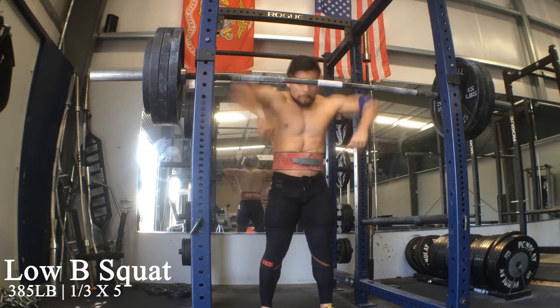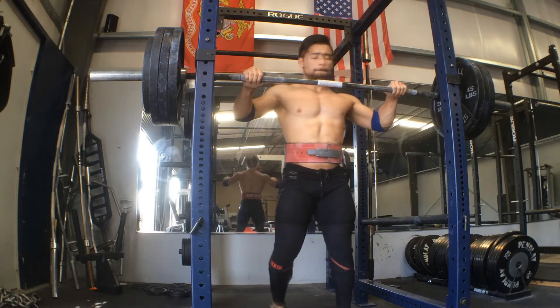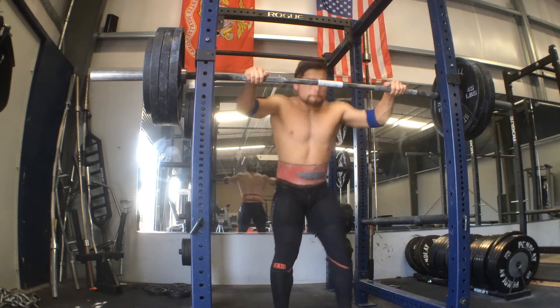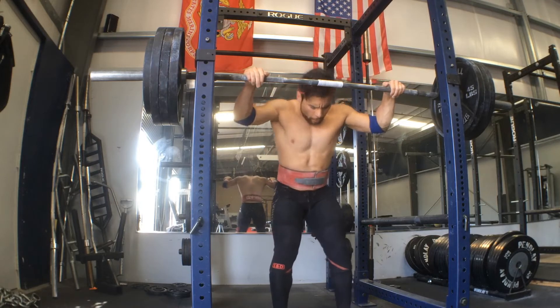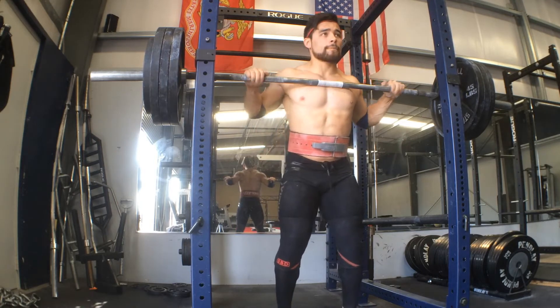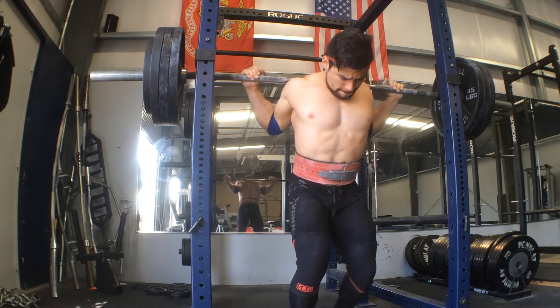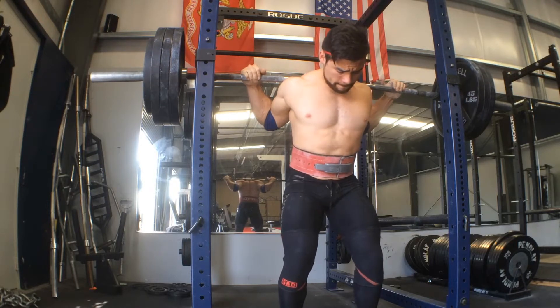What is going on guys, Raw Drugo here back with this week's training footage. I will say right from the get go that I did not get to record front squats because I did not actually perform front squats this week — I was dealing with some car issues so I couldn't get to the gym. But that is totally okay because I've got some great news for you all, as I'm sure you can tell by the title of this video.